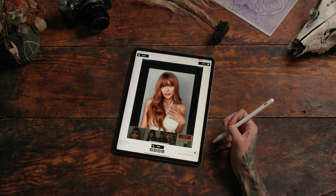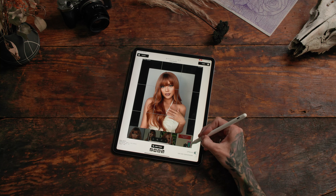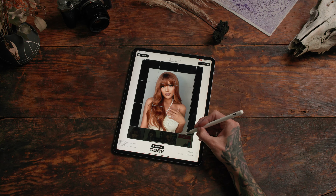Let's make a stencil out of this nice portrait. Start with cropping it — get rid of all the background you don't need.